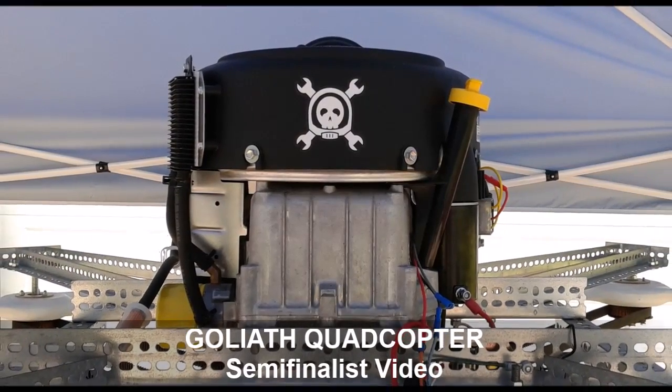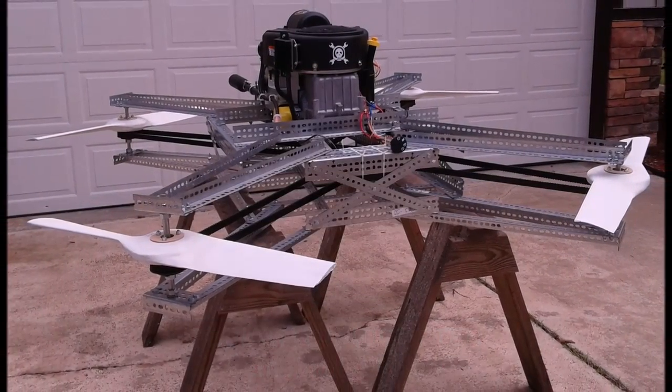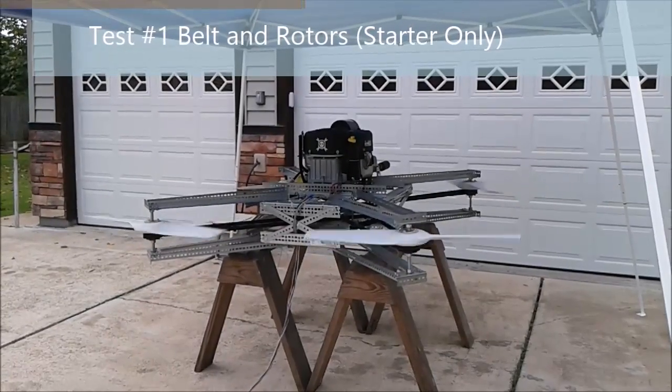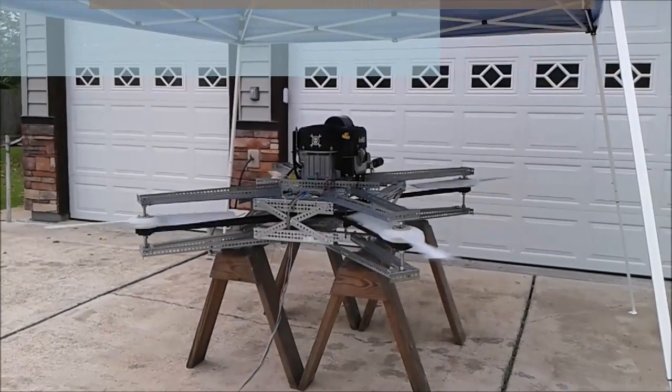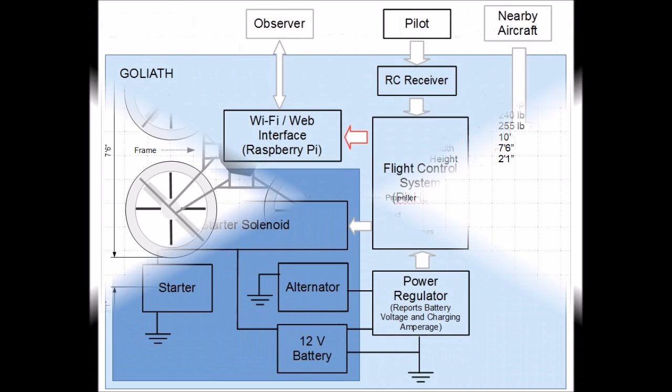Goliath is an open source prototype intended to test and develop the technology needed to create large gas-powered quadcopters. Goliath was designed using a single gas engine with a belt drive to provide power to the four propellers. Control of the vehicle is performed using vanes underneath the propellers. My hope is that Goliath will be the first of a series of vehicles that will make large quadcopters more commonplace.